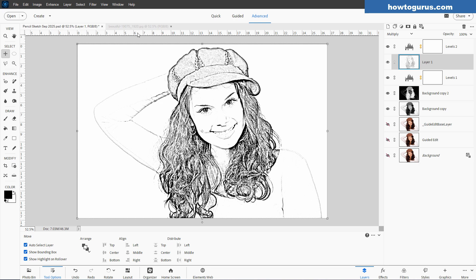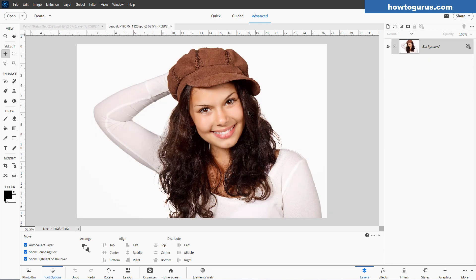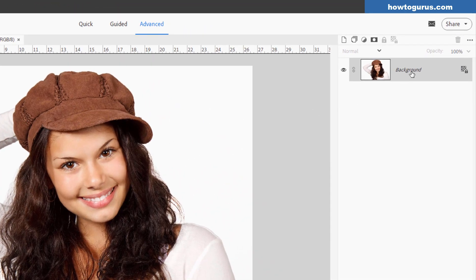Let's take a look at how we do this. We'll start off with just our straight image. Right-click over here where it says Background and duplicate that layer. And we'll hide that original.